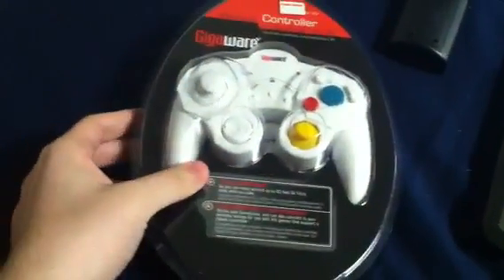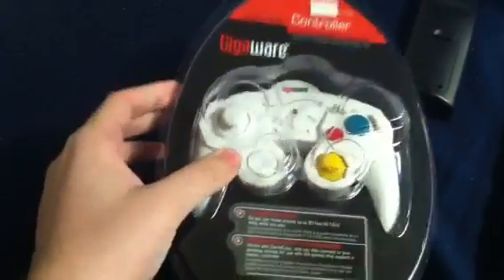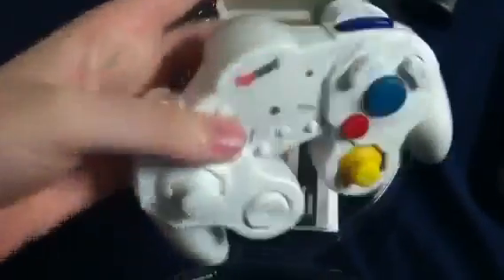This is something interesting I picked up today. It looks just like a regular GameCube controller, right? It's wireless, and it's somewhat nicely built. It's not the greatest GameCube controller I've come across, but this is the weird thing here.